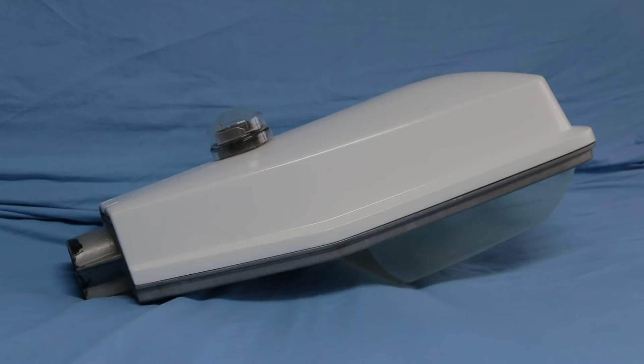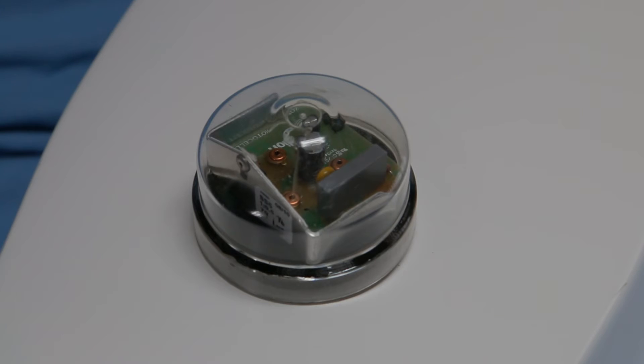Here's a quick view of the top canopy — it's made from glass fibre reinforced plastic and secured via the clip at the front. Once released, the whole canopy swings up and locks into position, giving you access to the lamp for relamping and also to the control gear if any maintenance is required.